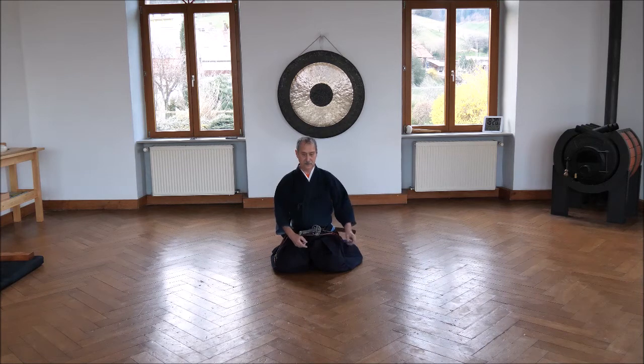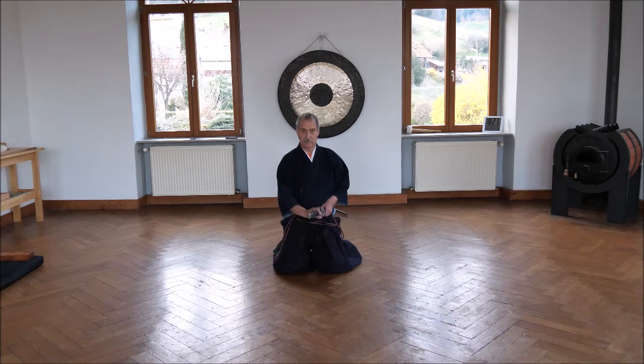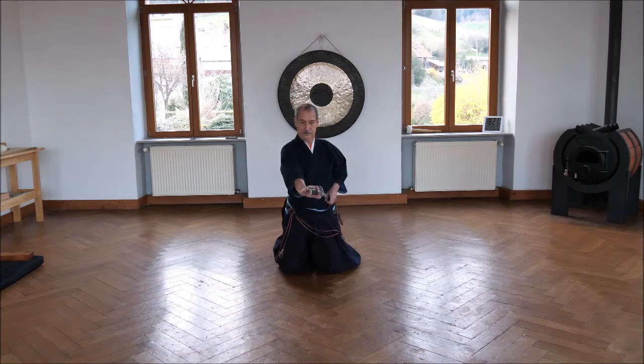Sete Yayo to the left side, hands in the middle, elbows near the body. Look at your enemy. You grip with both hands at the same time. The thumb pushes forward.